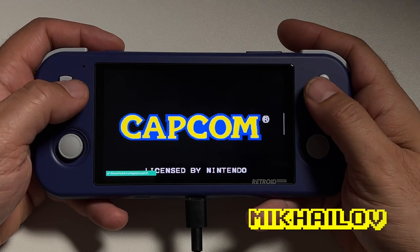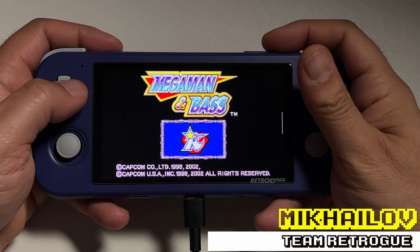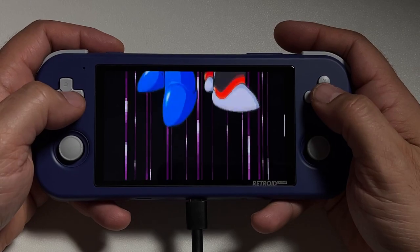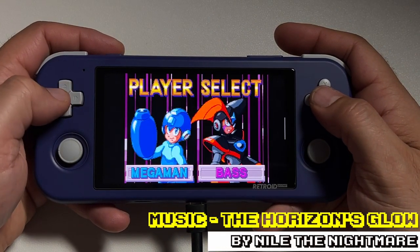Ahoy hoy, this is Michaela from Team Retro, where we like retro games and we like the devices that bring them to us. I wasn't going to buy an RP3. I told myself that I wasn't going to buy an RP3. Guess what I ended up doing? I bought an RP3.